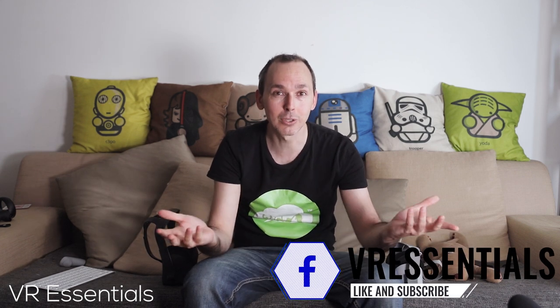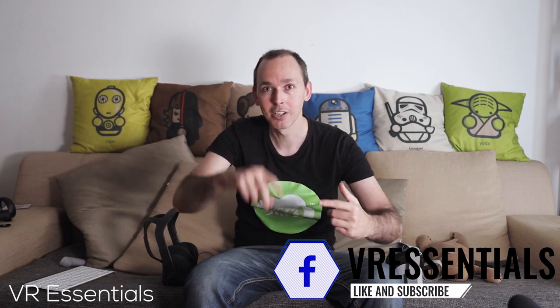Remember to like and subscribe, share some love, so that you and I together we can grow the community and help as many people in VR as possible, because that is what it's all about. My name is Lazius K — you've been watching VR Essentials where we talk about the practical uses of VR. Until next time, take it easy!